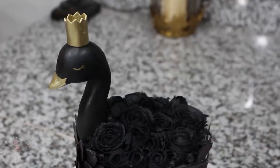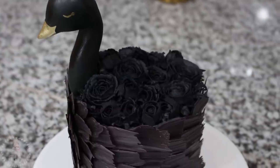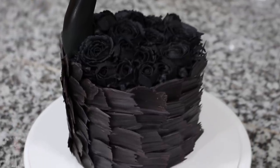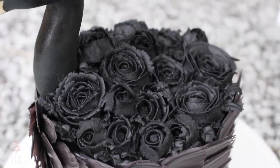Hey guys, welcome back to my channel and thank you so much for watching. In today's video I'm going to be showing you how I made this black swan themed cake. Don't forget to give this video a thumbs up if you enjoyed it and subscribe to my channel for new videos every week. That being said, let's get right into it.